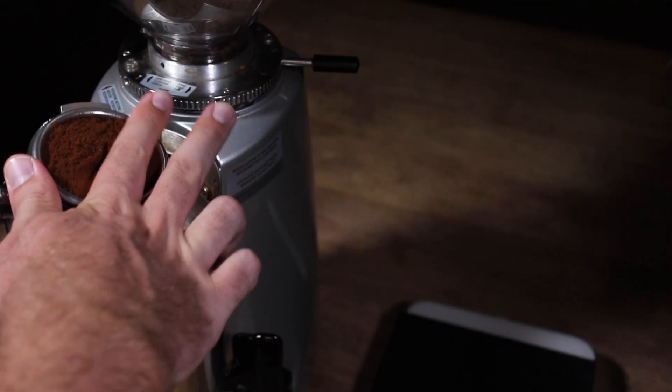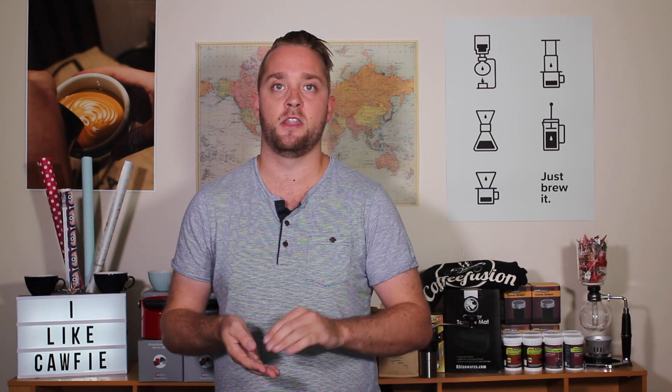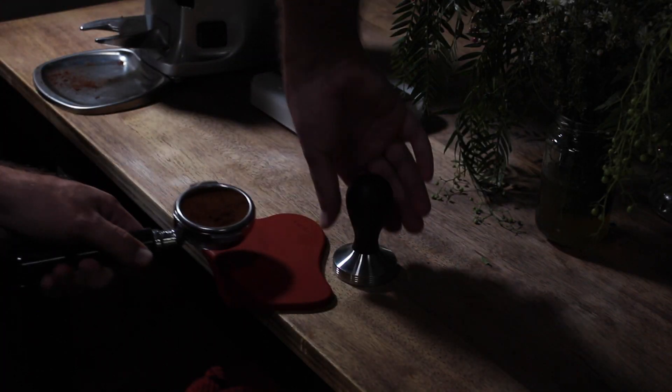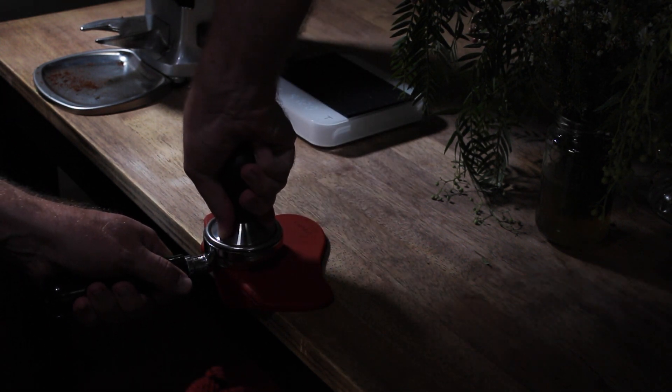Once you've got your dose sorted, the next thing to do is make sure your distribution is even so that the coffee in your puck is evenly distributed within the basket, and then you want to tamp. Consistency is a big thing here, so make sure you have the same routine for distributing the coffee evenly. When you tamp, tamp nice and straight down, and tamp with the same amount of pressure each time. All of these little tips lead towards a consistent extraction — if you put the same effort going in, you get the same result coming out.